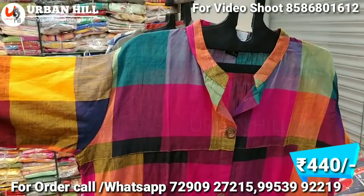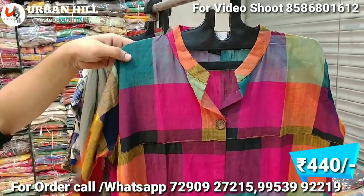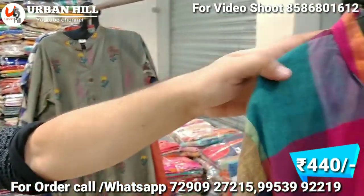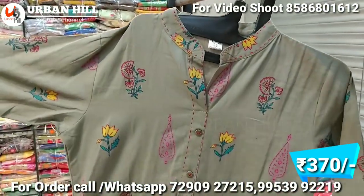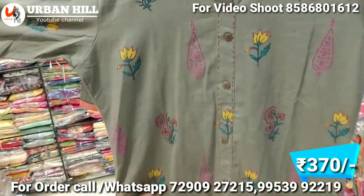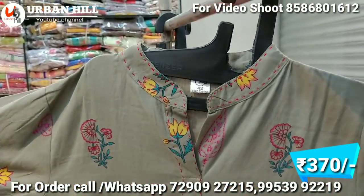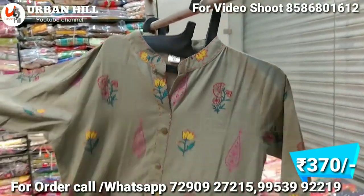For college-going students, whatever you wear, you can easily purchase this. Fabric-wise it is also a good designer piece at 440 Rs. This is also range-wise in pure cotton, with printing. It's a designer piece and the color chart is sober, at around 370 Rs.